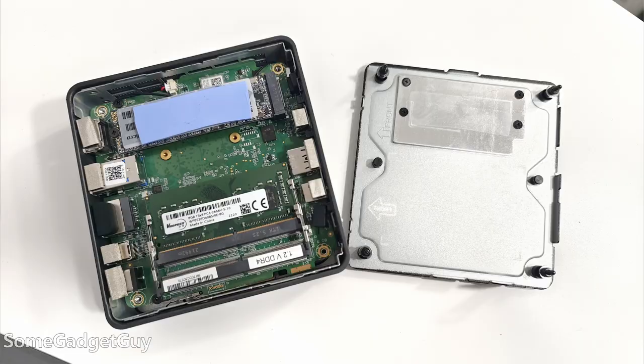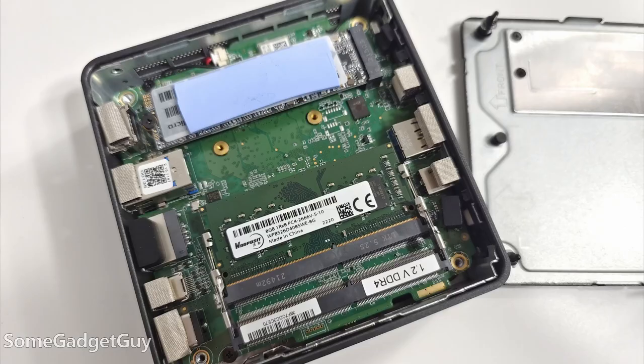The case is easy to pop open — it's just four screws. The compute unit is already pre-installed, but the user can still do things like swap the RAM and the storage, which definitely helps for longevity. It's really easy to buy a little low and then upgrade when you need to.